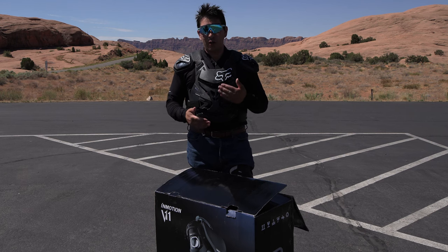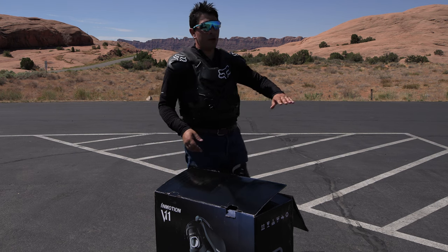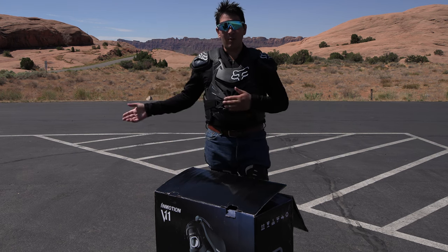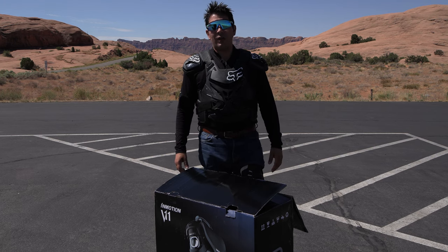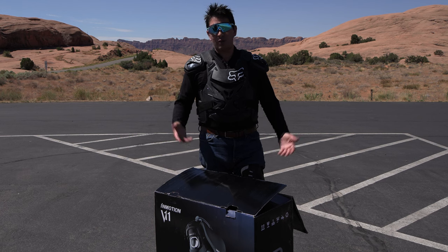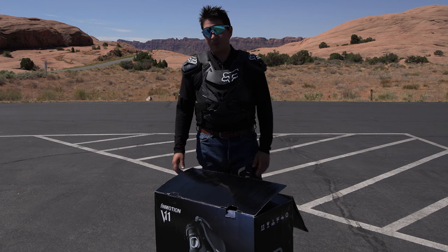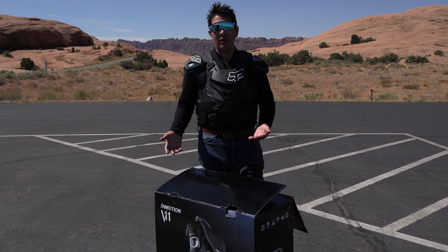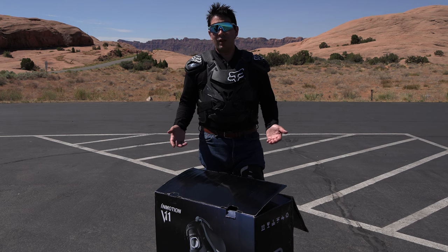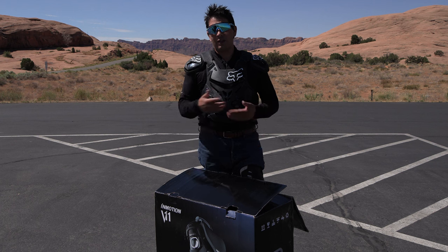From what I've seen on other YouTube videos, it takes a learning curve — a couple of hours to learn. That's why I came out to this big parking lot at the Slick Rock bike trail. It's a nice big flat area to practice on the EUC and see if I can get the hang of it. I don't expect to get it all today. It's probably going to take me a few months in my free time, taking it out and practicing.